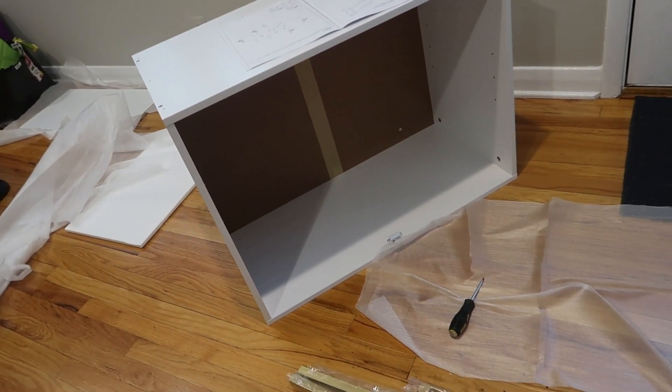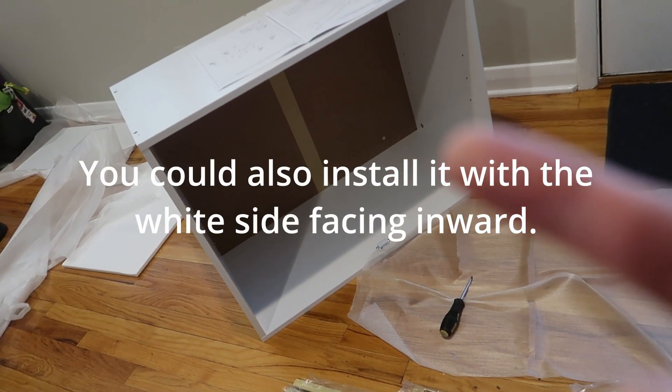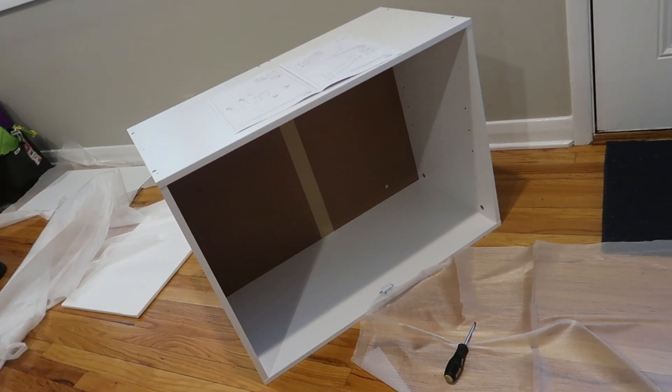And if you want to customize the inside back, you could paint it or put a peel-and-stick wallpaper on the back. Now would be the time to do that — I think that'd be really fun.